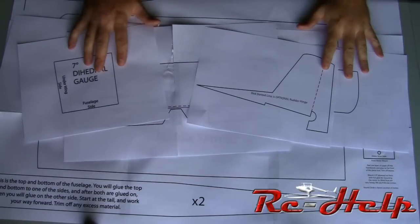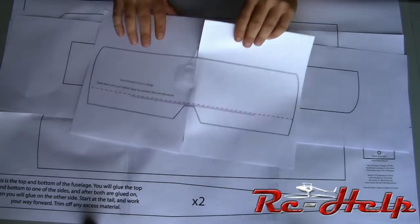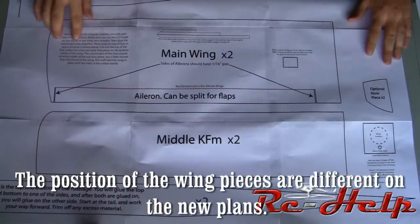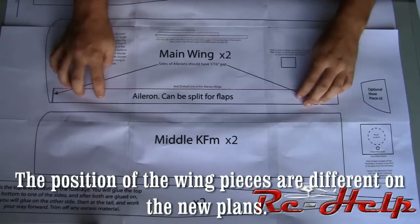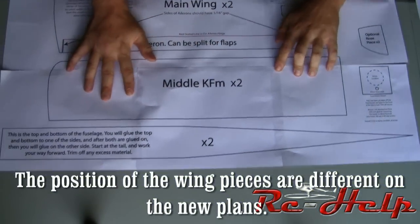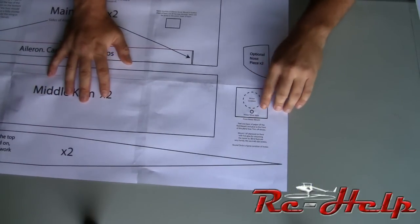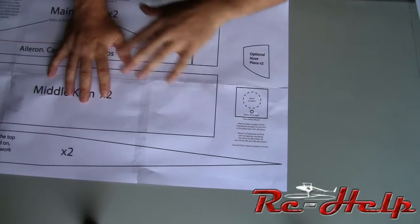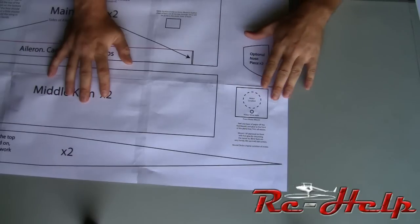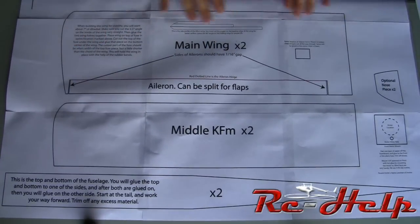We've got all the pieces taped together. We've got one rudder, one dihedral gauge, two sheets that make up the elevator, the very top KFM, the main fuselage, the main body of the wing where the aileron is going to be, the approximate location of the servo, the middle KFM, the top and bottom of the fuselage, the motor mount — we'll have to trim this after gluing to match the front of the nose — and then here is an optional piece to cover the side of the motor. We'll put this on just so you guys can see it.